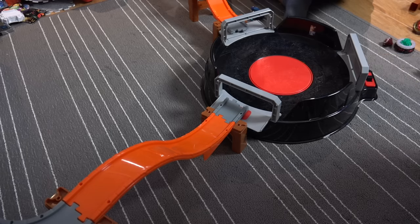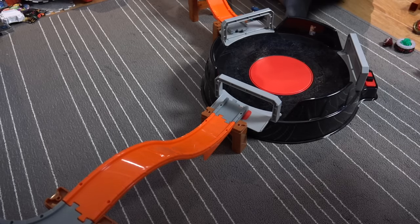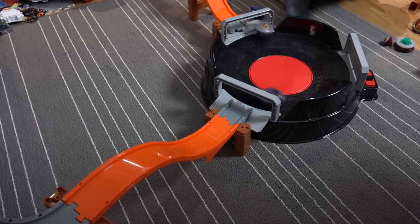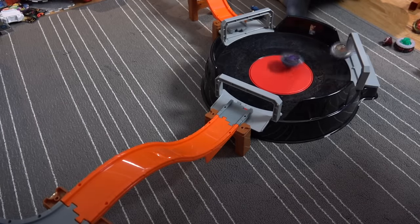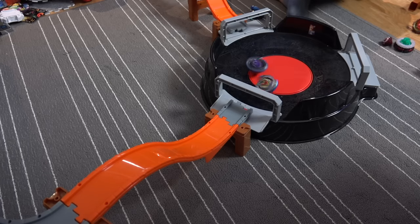All right guys, so for our first setup we got the launch ramp — look at that. We got one on the other side as well, so let's test it. Three, two, one, let's go! Oh, should I have materials in the stadium? Volcanic's not doing good in the stadium.